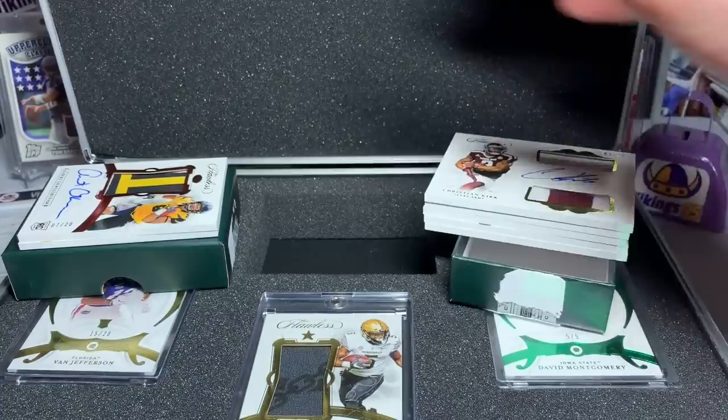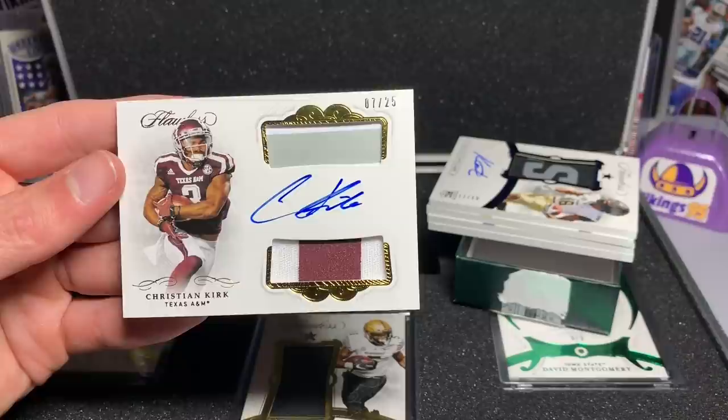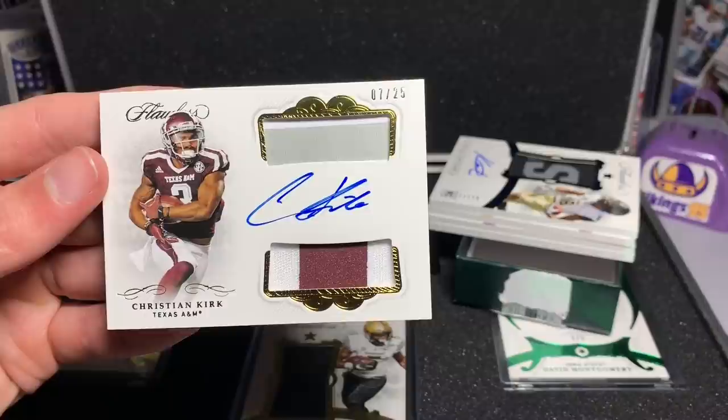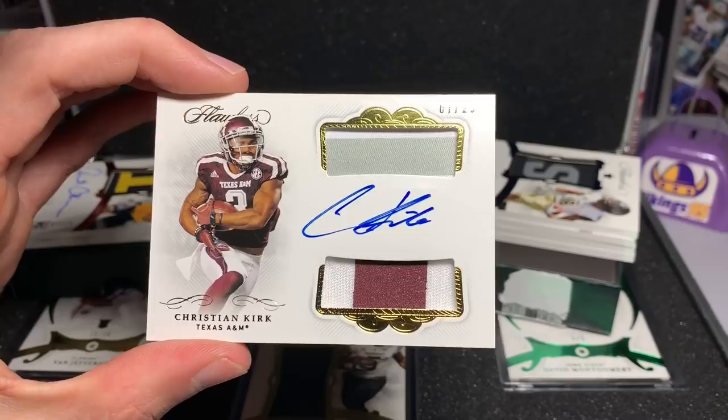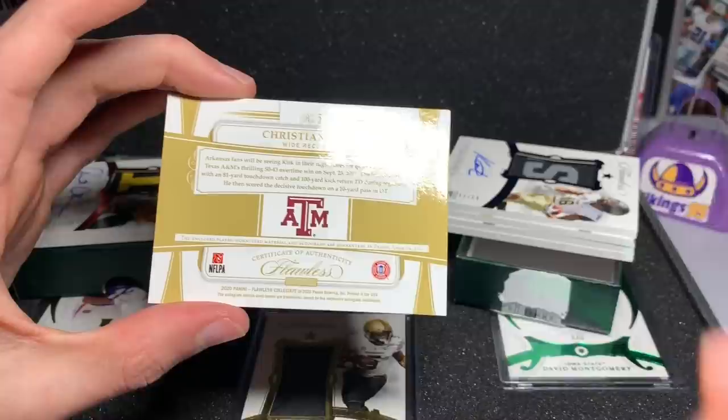The third one was a pretty sweet deal. It is a veteran auto of Christian Kirk — the Arizona Cardinals wide receiver — 7 of 25, Christian Kirk on-card auto, dual patch. Really, really love the look of Flawless cards.